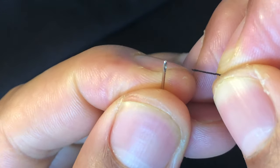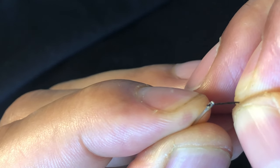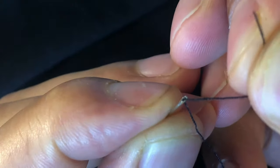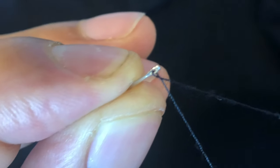I'm going to wet the piece of thread, and then I'm just going to go through the loop again. Try to go — on the first attempt. And then I'm just going to pull the thread through, just like that. Slide it all the way through and pull on the thread.